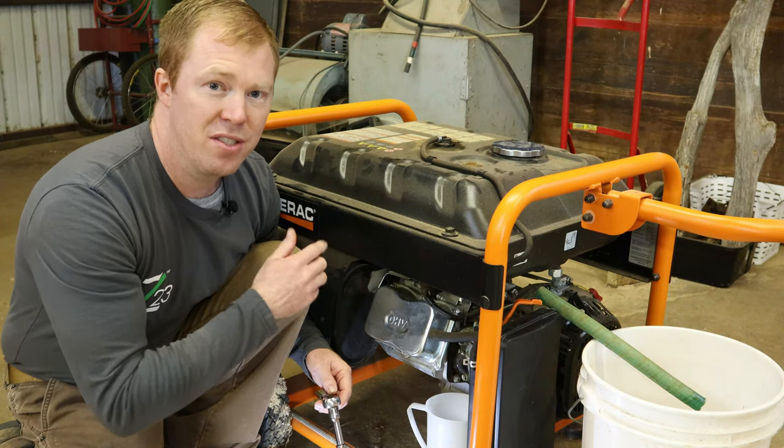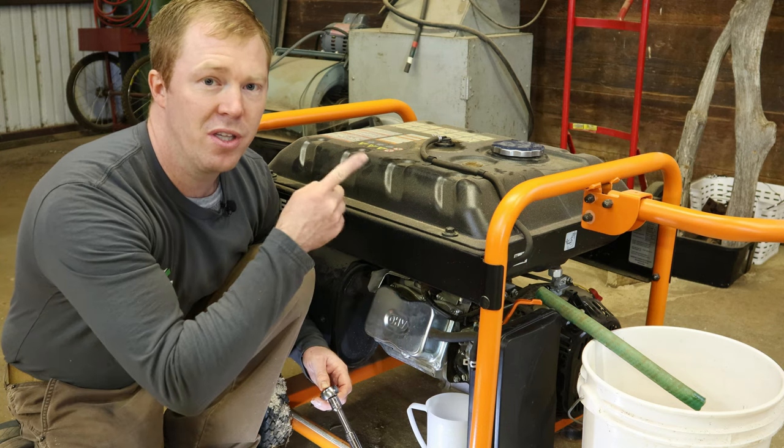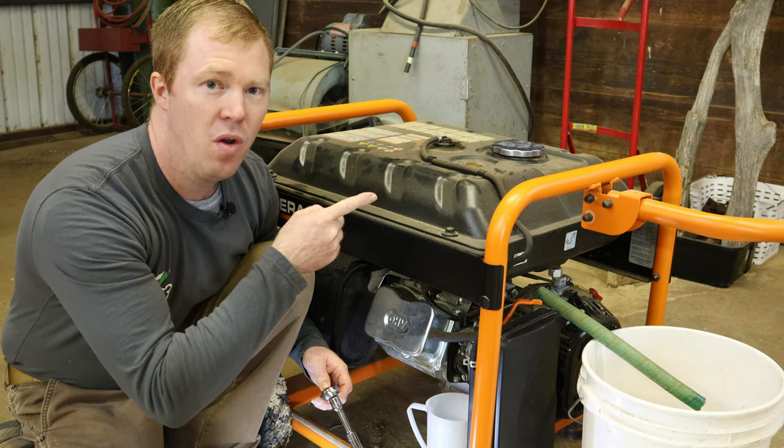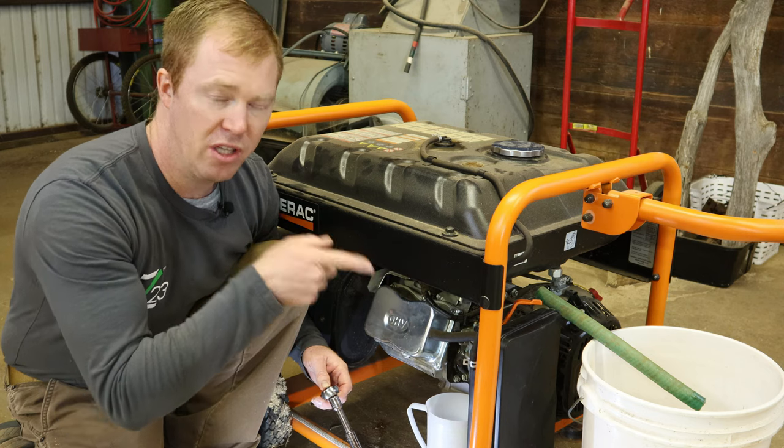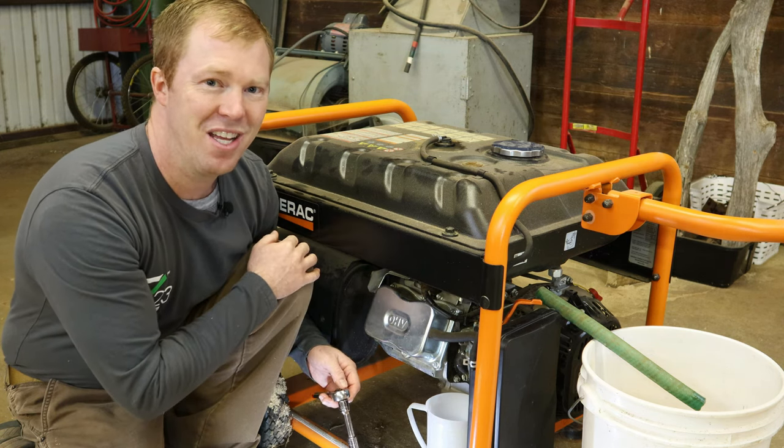Once that's all done, the next step to really help it run smoothly is to change the spark plug. If you need to know how to do that, you can simply click the video right there. Or if you don't have time right now, click the subscribe button or our logo and you can come back later. Until then, I'll catch you on the next one.